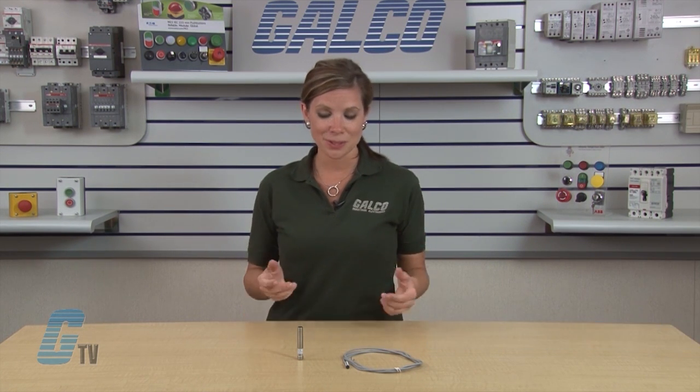Welcome to G-TV! Today we'll be taking a look at the Eaton Cutler Hammer E57 Small Diameter Series Inductive Proximity Sensors.